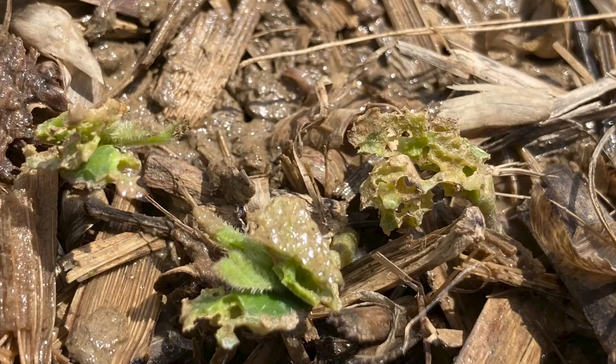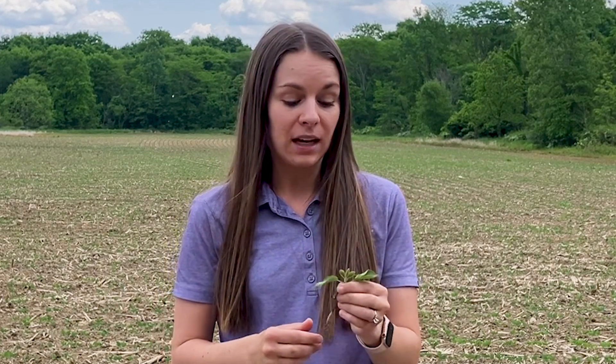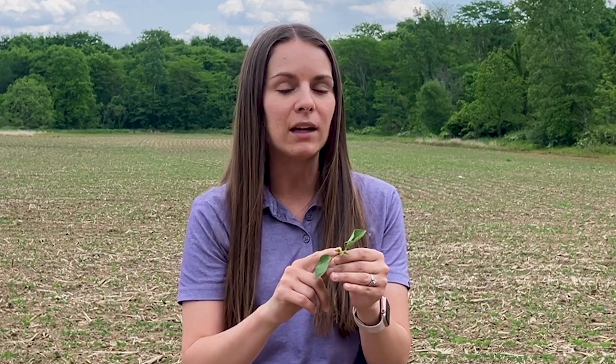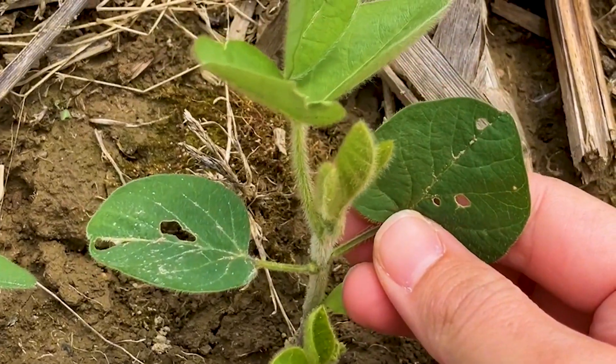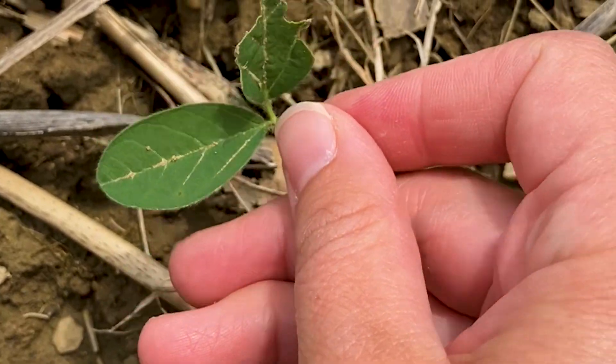You'll be able to see where slugs are feeding on the cotyledons or on the unifoliate leaves. When it comes to managing slugs, that can be a little bit tricky, and what we really need to look at is what growth stage the soybeans are in. If the soybeans are at a growth stage like this one here — just starting to put on that first trifoliate — then at this stage it's much more cosmetic than yield inhibiting because those slugs will be feeding on the leaves instead of the growing point. At the V2 growth stage, which would be two true trifoliates, soybeans can tolerate about 75% defoliation, resulting in about a 5% yield loss.